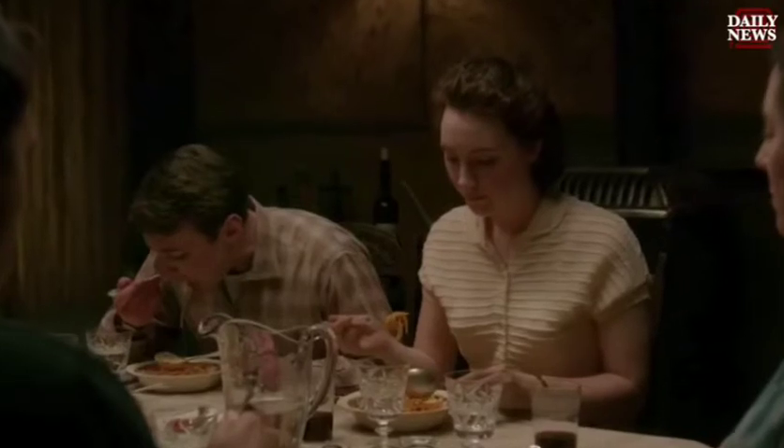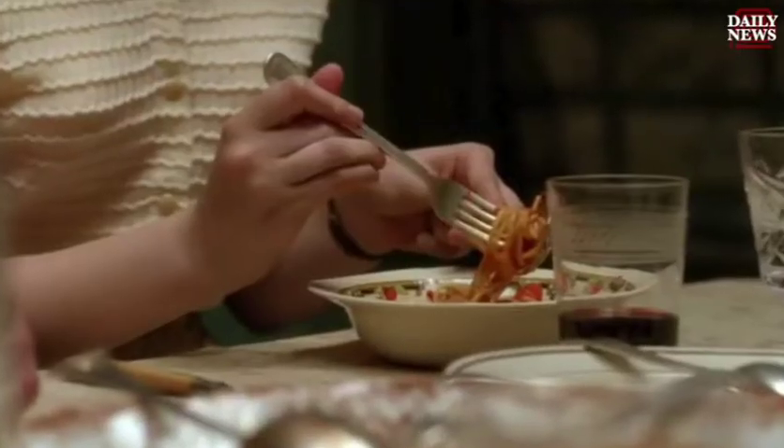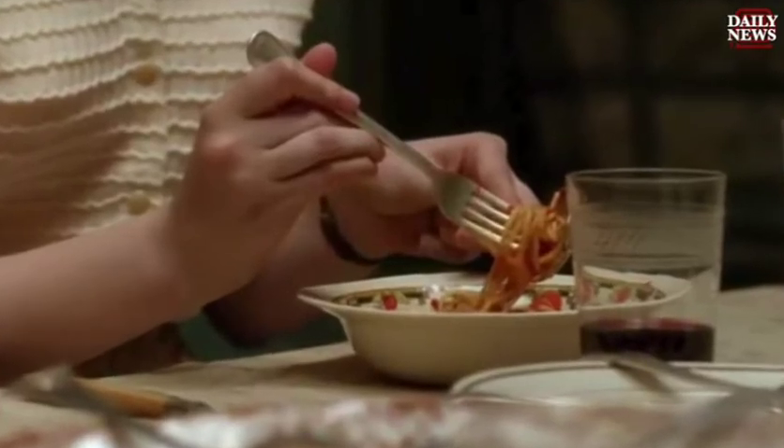In the Oscar-nominated film Brooklyn, an Irish immigrant falls in love with an Italian, and she has to learn how to eat spaghetti for the very first time. We are at Queen Restaurant in Brooklyn Heights, a red sauce institution, and we are about to get twirling.